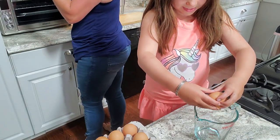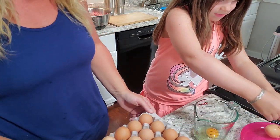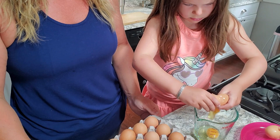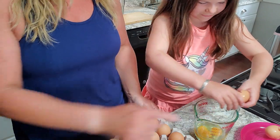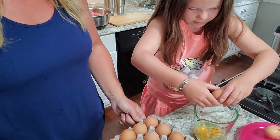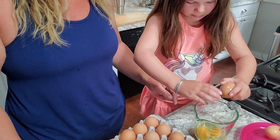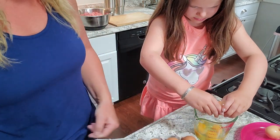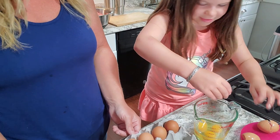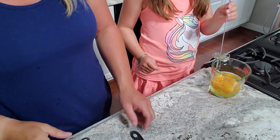Lou cracks the eggs one by one into the bowl, counting to six. She manages the first few but it takes some practice. She gets through three on her own with encouragement. Practice makes perfect — it gets easier the more times you do it. We got three!